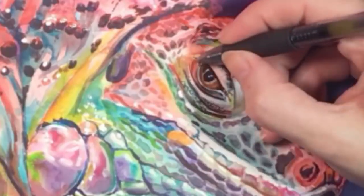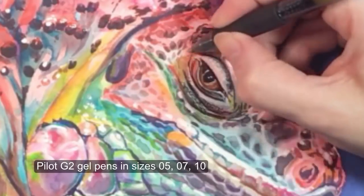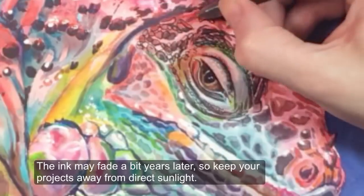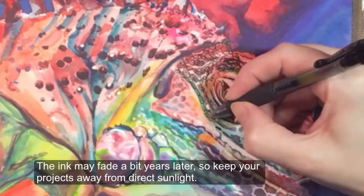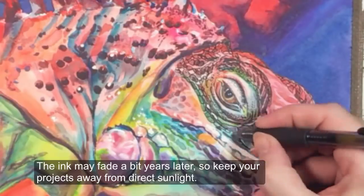I'm using black gel pens — Pilot G2s in sizes 05, 07, and 10. I'm going to use the 07 for most of this, the 10 for the thickest lines, and the 05 for the skinniest lines. You can get these pens pretty much anywhere.